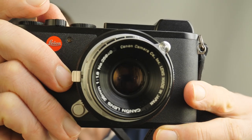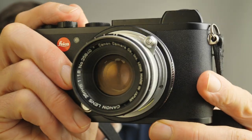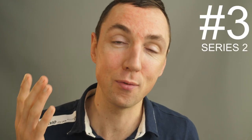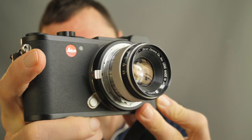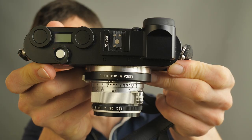Today we're looking at the Canon 35mm f1.8 LTM lens. Hello, welcome back — Matt from MrLeica.com, hope you guys are all well. This is my third Leica thread mount lens review, series two. We're going to look at the Canon 35mm f1.8 lens. It's a really nice lens and as you can see I've got it mounted on my Leica CL, which makes a really nice compact small setup.